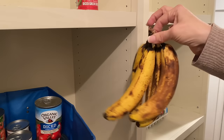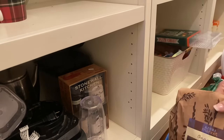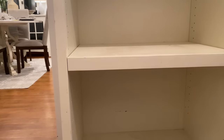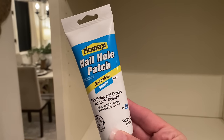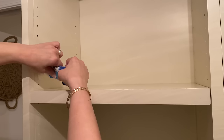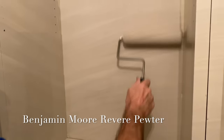I'm kind of going through everything, organizing, and purging stuff I'm not using. I have some bananas that have seen better days on top of the cans — probably not the best place for them, but they will make some really good banana bread. I'm getting everything off the shelves and going to give them a quick wipe down too. Here is the nail hole patch I'm using to fill in all the holes — it actually worked out really well, super easy to apply.